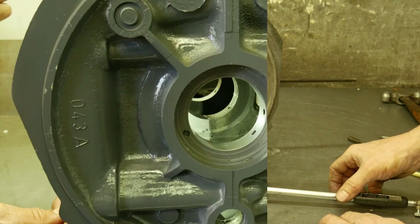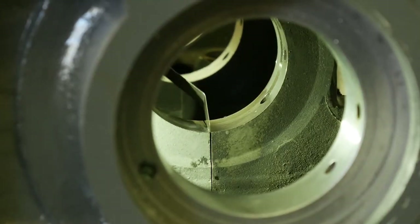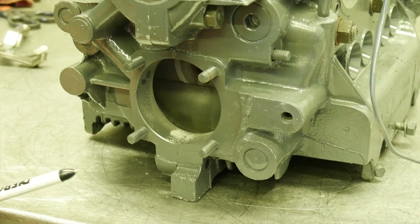In the 'makes a block unusable' category is a condition we call 'gaposis.' As you can see, this feeler gauge easily slides in between the center main saddles with the case properly torqued. That is a result of abuse, neglect, and overuse, and it makes this block totally unusable.